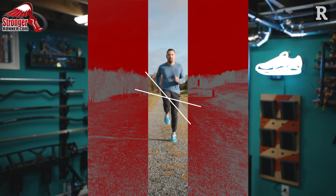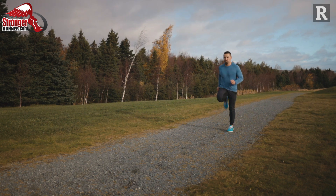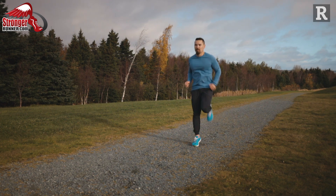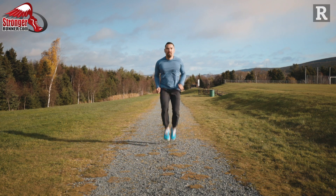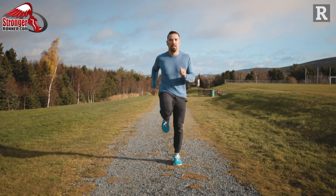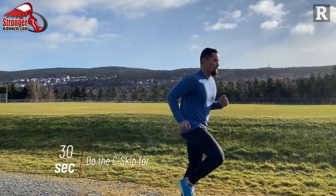The next exercise is a C Skip. Start at the bottom of the hill with your feet hip-width apart. Bring your right knee forward while bringing your right foot towards your butt. Swing your left arm forward as this motion happens, and alternate sides traveling up the hill for 30 seconds. Once you get to the top, turn around and jog back down.